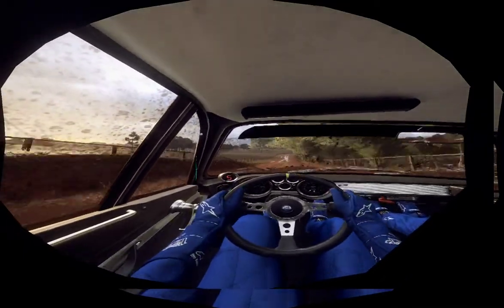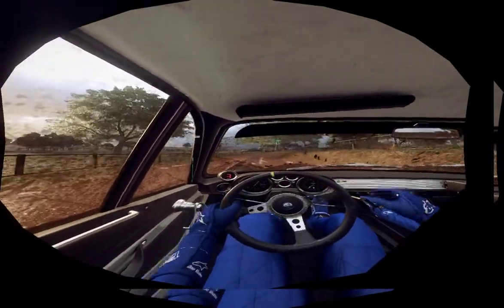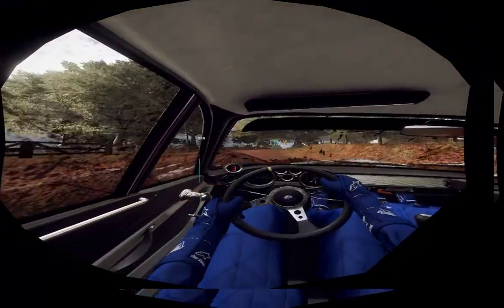3 right, opens of a crest. Into 6 left, 50. Caution, 2 right tightens.